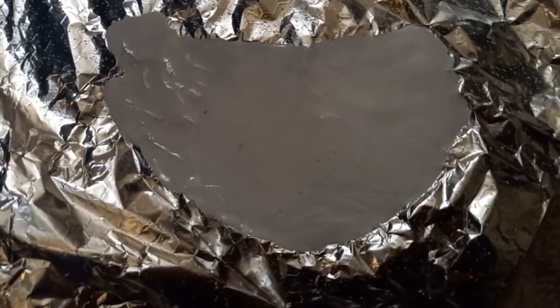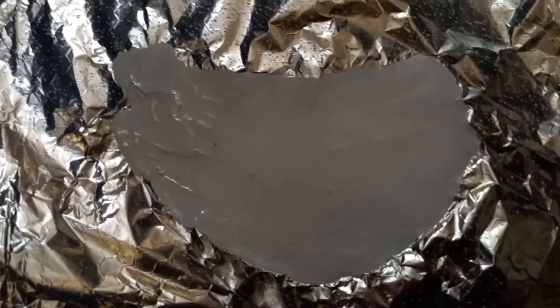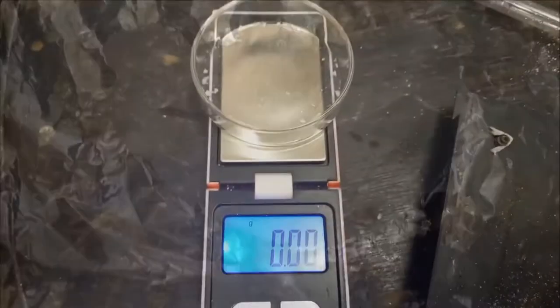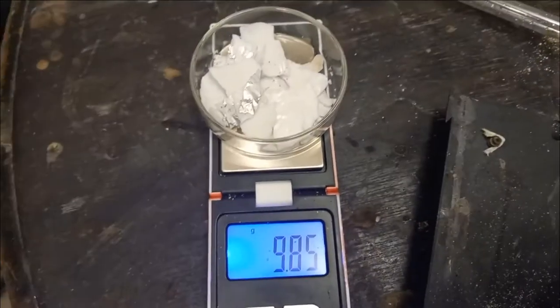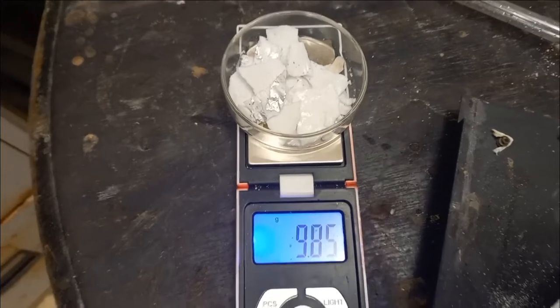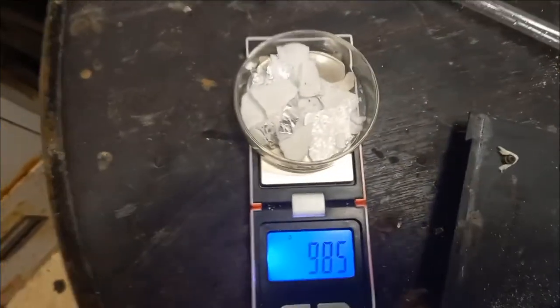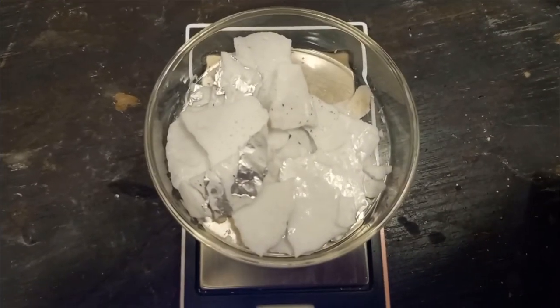It makes a crackling noise as it cools down. Hopefully this is potassium sodium cyanide. Almost 10 grams — sodium potassium cyanide with a bit of aluminium foil stuck to it.